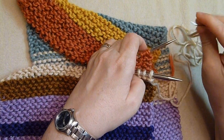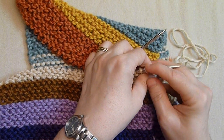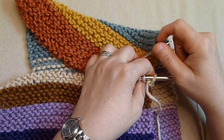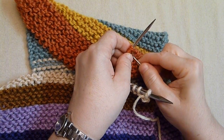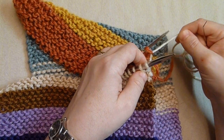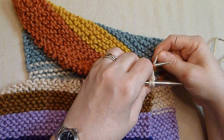You take the needle and put it through the first stitch as if you're purling, and then put it through the back stitch as if to knit. You can adjust the gauge later as you get working — I usually wait till the end and kind of work it through so it matches the rest of the gauge.